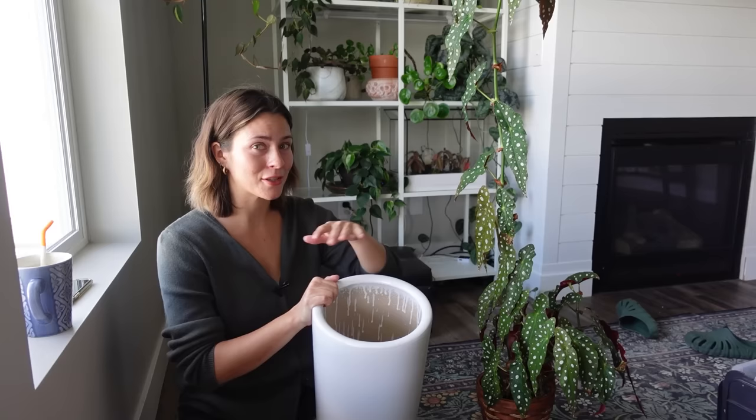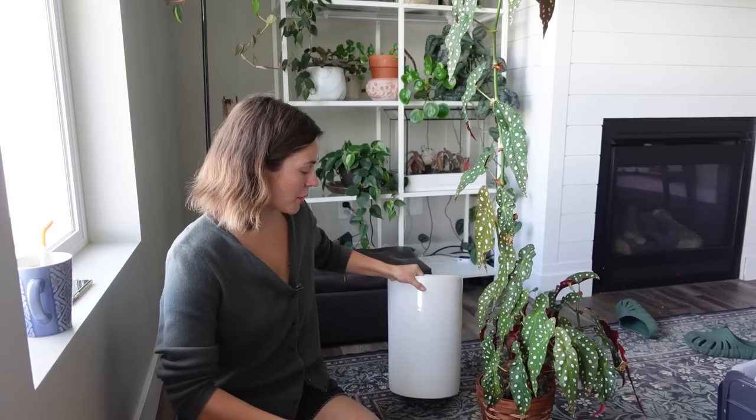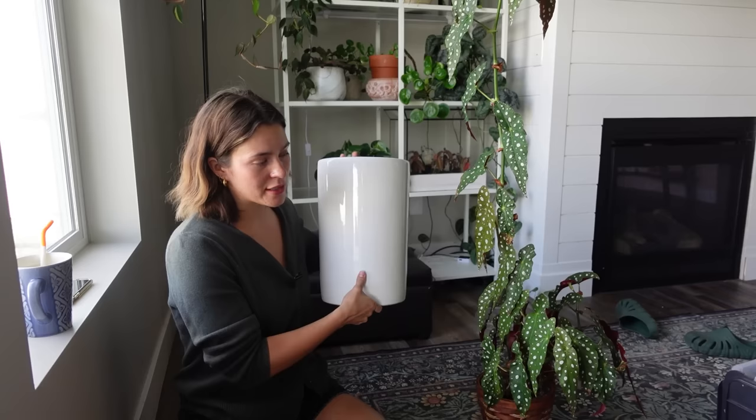I ultimately decided to do something simple but also very heavy so I wouldn't have to worry about it toppling over. As these other stems get taller it's just going to get heavier and heavier. I went with this planter I recently ordered from Etsy — the shop is called Saratoga Style, it was about $58 total. I really like that it has a big drainage hole. I'm going to move this plant so I can enjoy it day to day more.